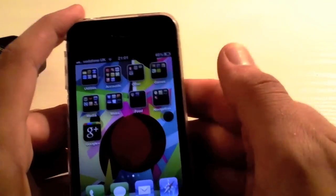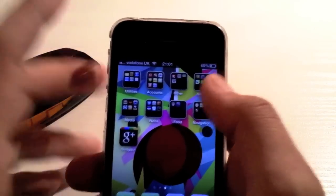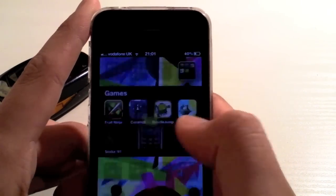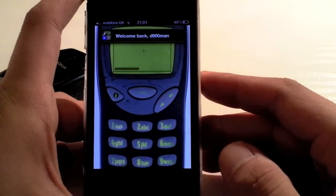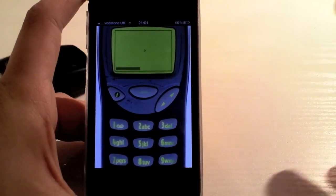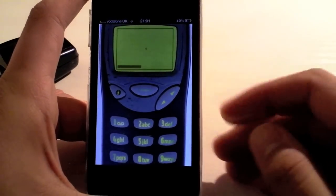It is the original Snake from the Nokia days, back in around 1997. The app itself is called Snake97. As you can see from the app, it does give you the old Nokia style theme to it. You get the Nokia buttons. It's available from the App Store for 69 pence, which is about 99 cents in the US.